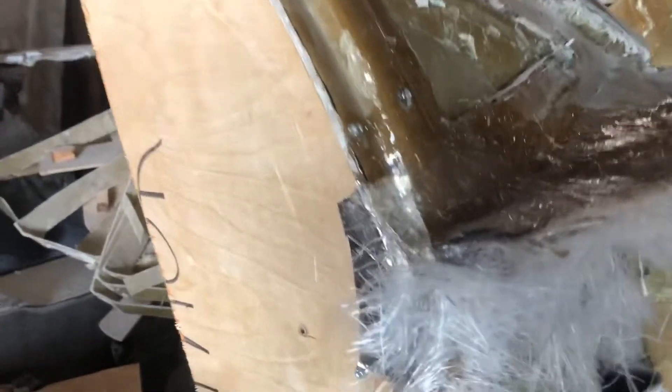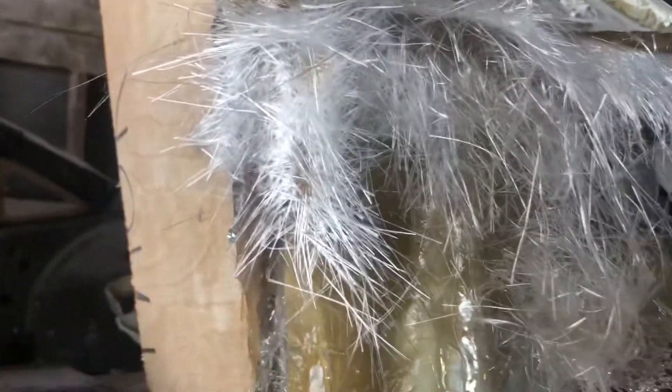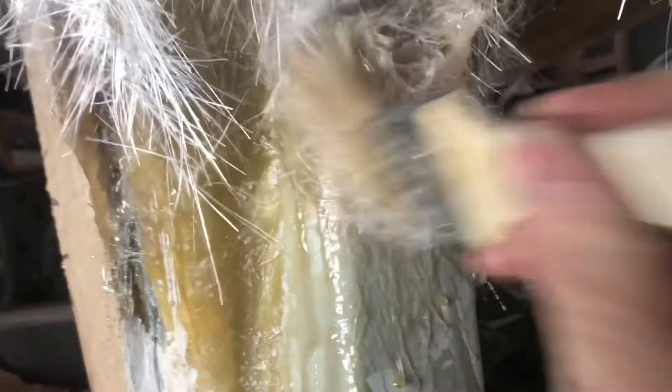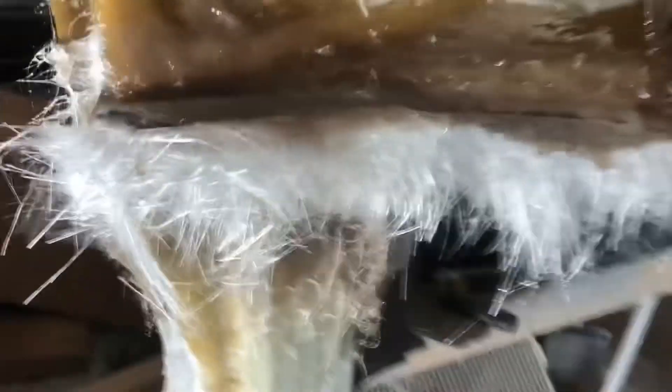I'm going to have to switch positions here a little bit. Sometimes it's a little rough to get this fiberglass to do what you want it to do, but just keep working on it and it'll usually go where you want it to go. I think you guys kind of get the idea of what I'm going for — this is all wetted out through here. I'm going to do the same thing with the rest of it and then put another coat on.